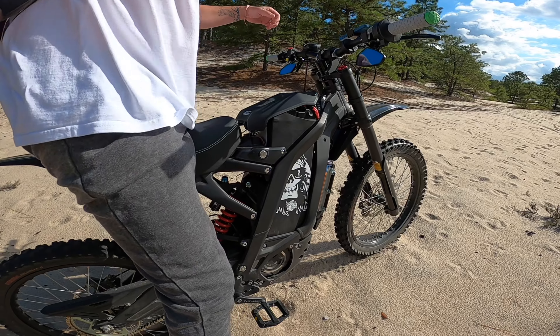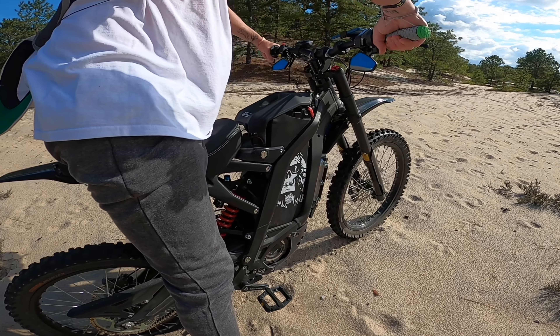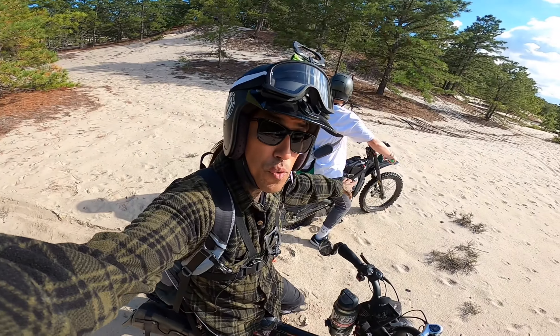What is up my Shredheads? Welcome back to the channel. On today's video, Shav and I are headed to the sand dunes.